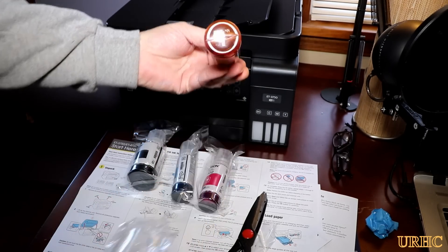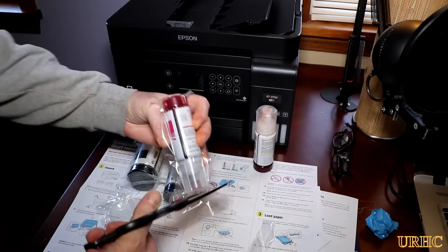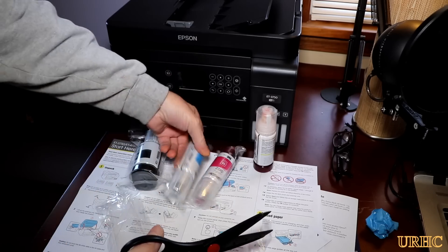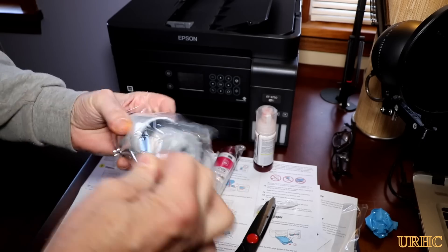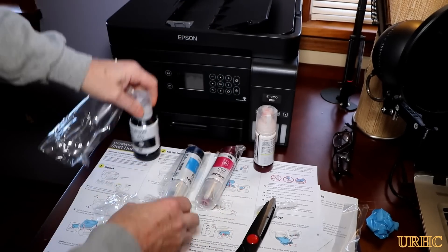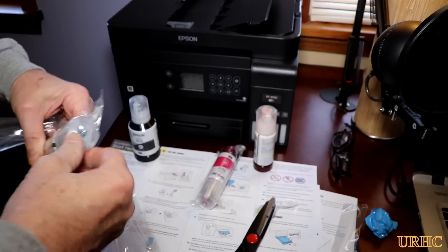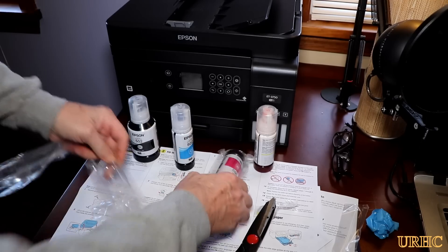All the bottles of ink were sealed in another package, I guess just in case they developed a leak, or maybe if you fly them and they get pressurized. You just had to cut off that bag and open them up. I didn't really know what I was in for — I was expecting to make a mess — but it turned out to be a pretty clean, straightforward, easy job to fill it up.